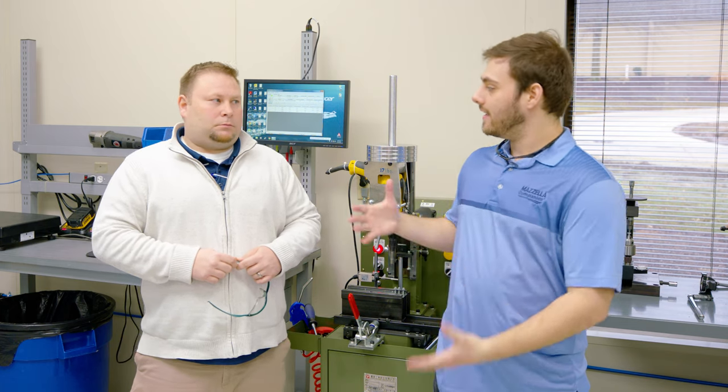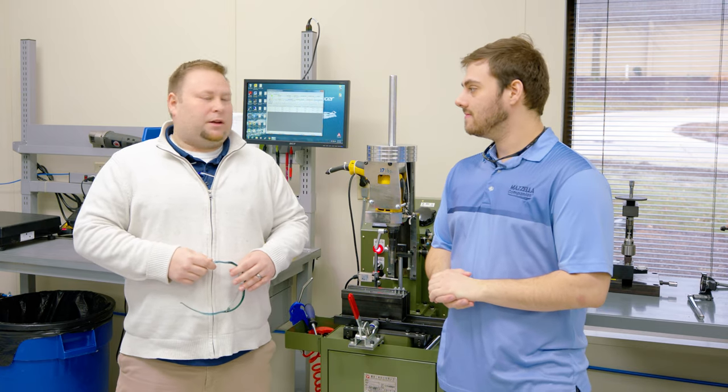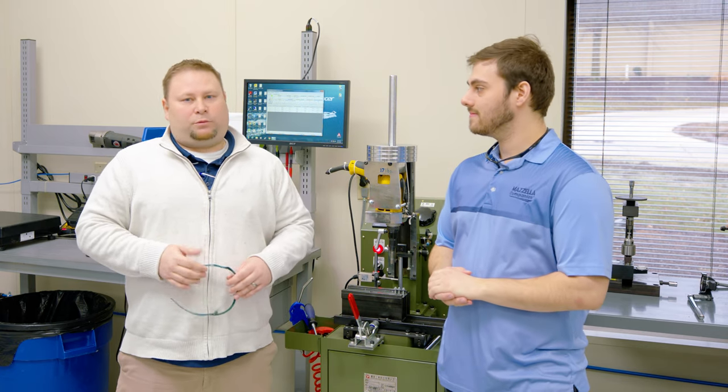Josh from the technical department at TFC is going to be demonstrating different machines and different methods they use to prove their fasteners are ready for the ultimate test in metal roofing. My name is Josh Krohn. I've been here at Triangle for two years running the Tech Center.